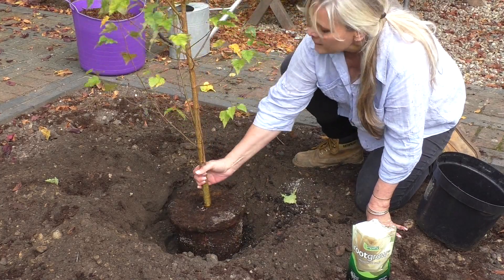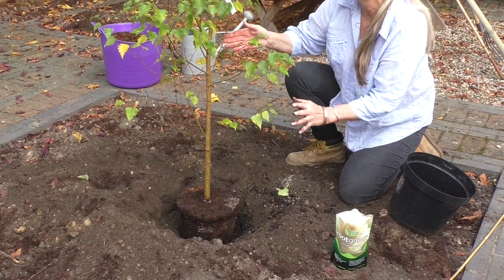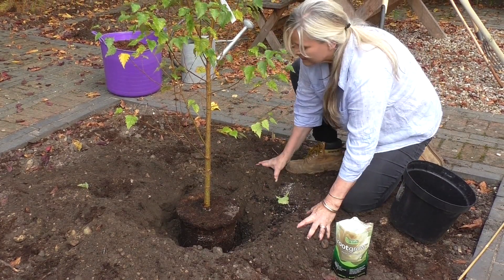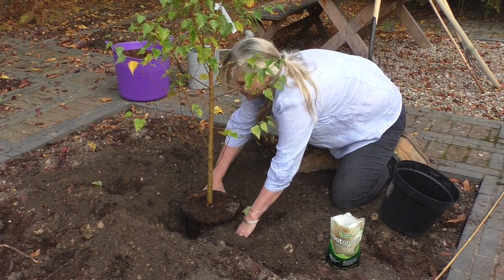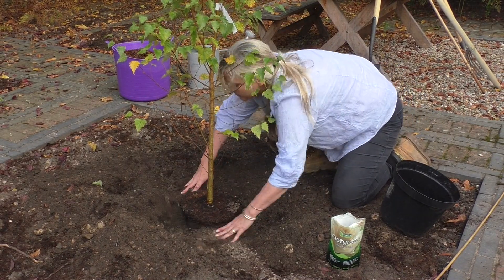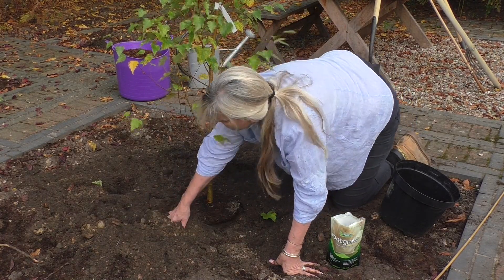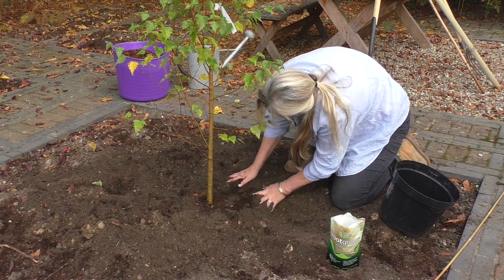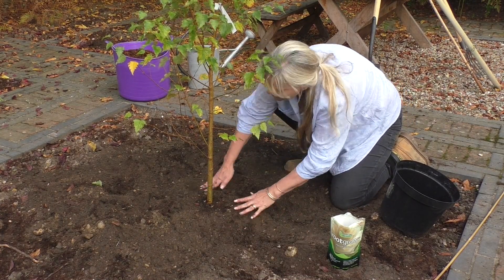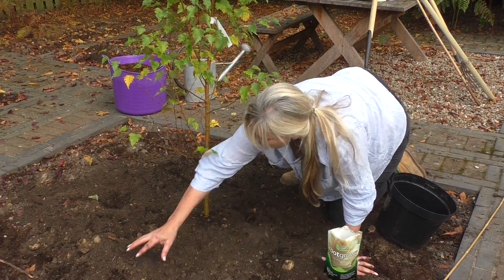I'm going to turn it until I think it's got its best side and then I just start backfilling, turning the soil down as I go. Remember to keep that crown just above soil level.